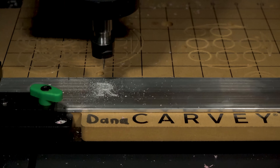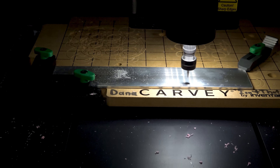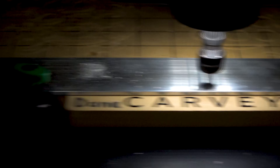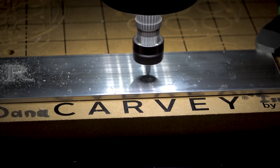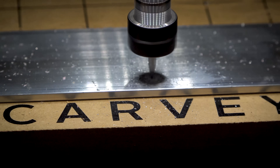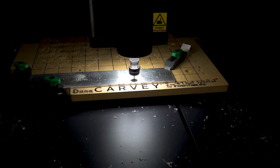The problem is it's going to take two hours to hollow out all the letters. We're just going to do outlines instead. I have ADHD - we can't be here all night. We're going to put some tape on the aluminum and have it carve through the tape to see what happens.